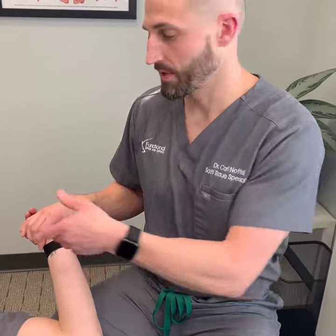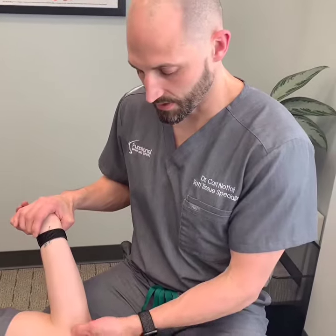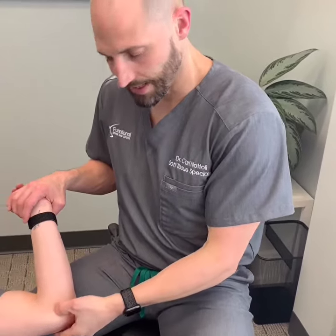Dr. Nottoli at Functional Spine and Support. We have Dr. Schultz here with us today. He's having some medial elbow pain — the flexor tendon. It's painful when he goes into straightening it. It's painful if he's been holding it into flexion, or laying on it for a while and then has to go to straighten it. It's also painful with pull-ups until he gets warmed up, and it's right at the tendon.